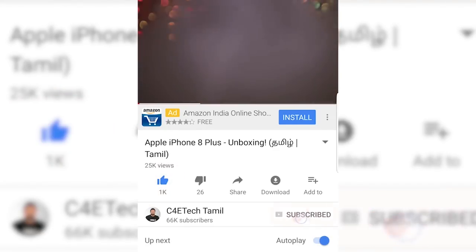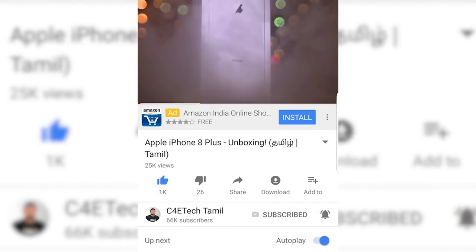My name is Ash. You can find me at C4 Tech Tamil. If you enjoyed this video, please hit the thumbs up button, subscribe, and press the bell icon. Now let's go to the video.